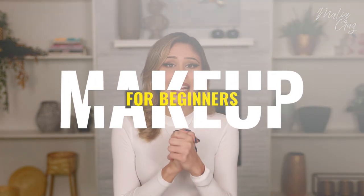Hi you guys! Hi friends! Welcome back to my channel. If you are new here, welcome. Today I have a really exciting video for you guys because it is jam-packed, filled with information. This is a makeup tutorial for beginners — and when I say beginners, I mean you guys can be starting from zero and follow along with this tutorial.